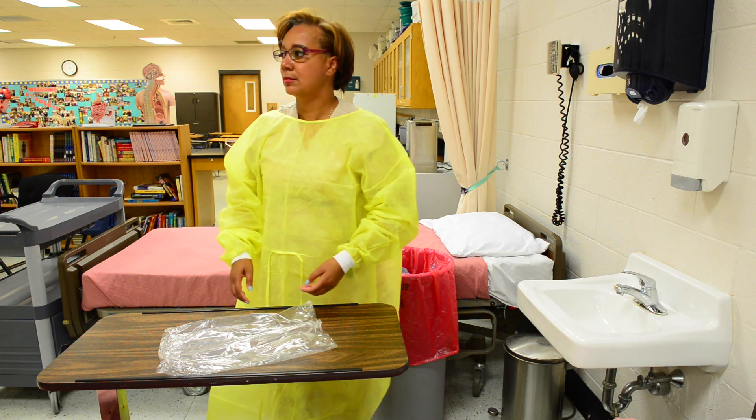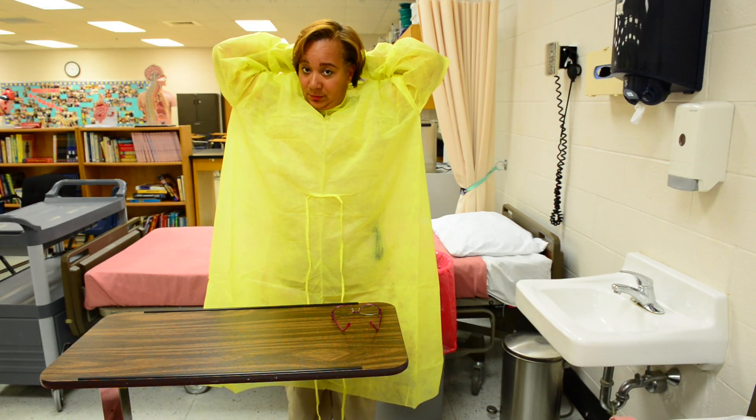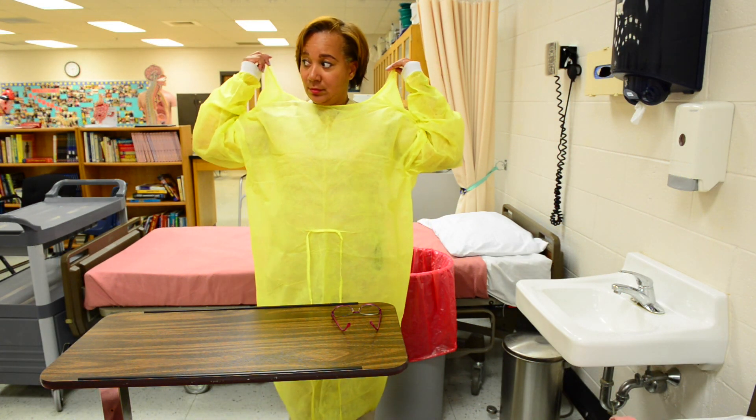Lastly, take off your safety glasses. Remove gown last. Untie neck ties.